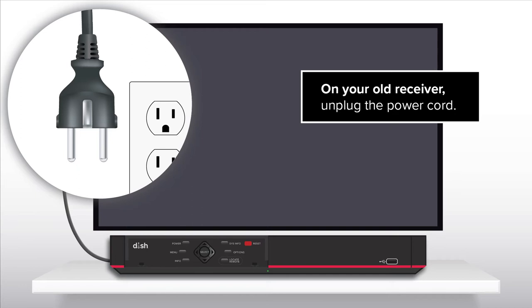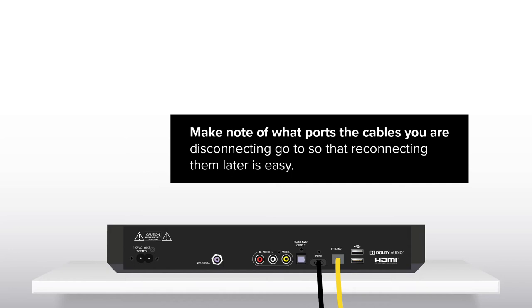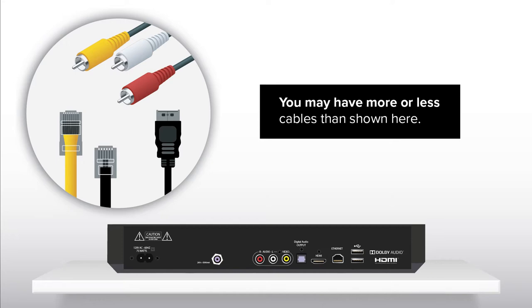On your old receiver, unplug the power cord. Disconnect the cables from the receiver. Make note of what ports the cables you are disconnecting go to so that reconnecting them later is easy. You may have more or less cables than shown here.